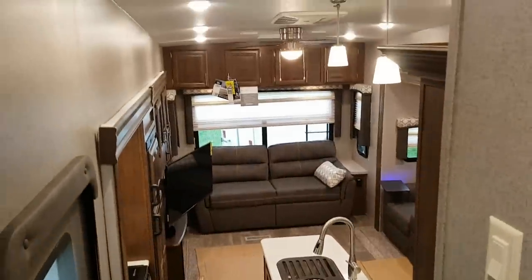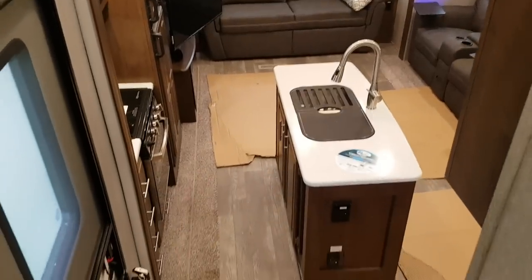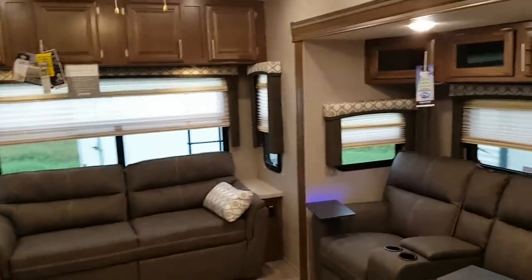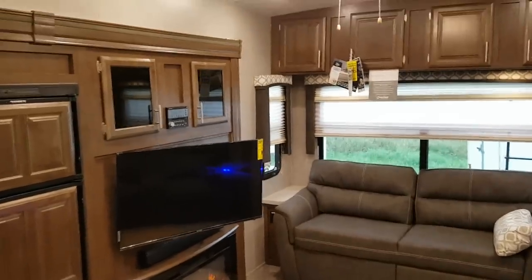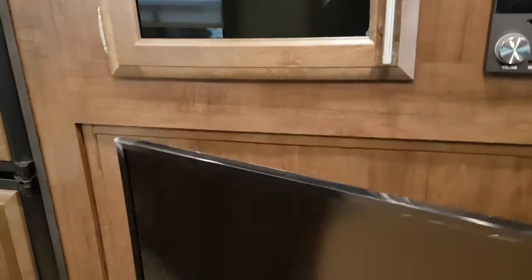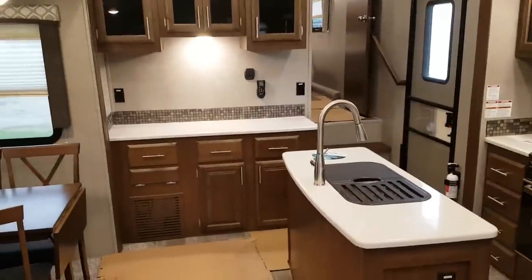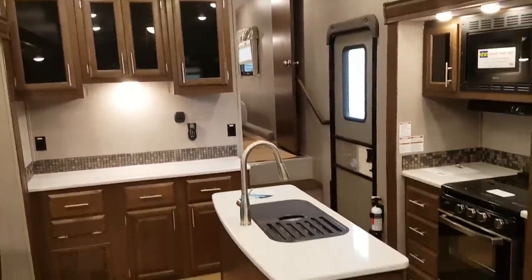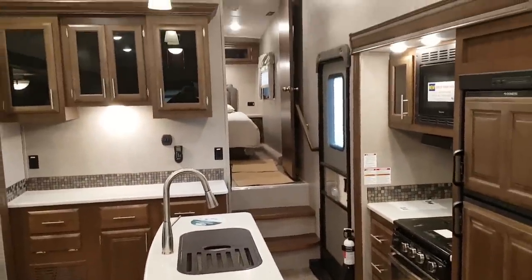So again this is the 2019 Flagstaff Superlite 528 CKWS. We now have this model in stock at Campout RV in Stratford — come on in any time, we'd love to show you through. We have quite a few Flagstaffs in stock and always have them on order. You can check out all of our available inventory on our website at campoutrv.com, check us out on Facebook and Instagram, check out our YouTube channel where we always have videos posted on a daily basis, or better yet stop in and see us. Thank you for watching and have a great day!